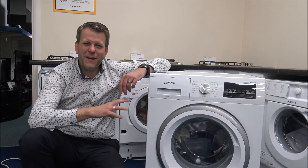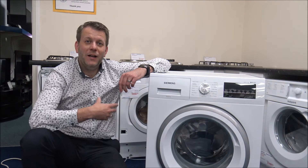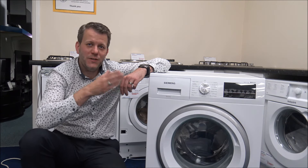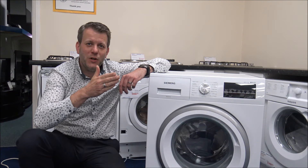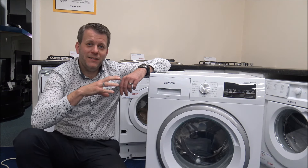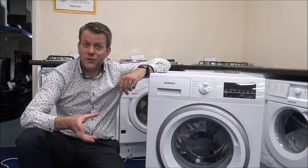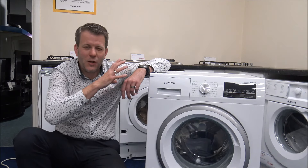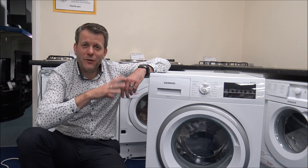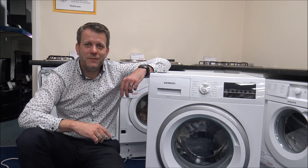I hope you enjoyed that quick video and found it a little bit useful. I hope you've learnt something about some of the programs and what they do. The whole idea is that if you can wash your fabrics and clothes on certain programs, the wash performance will be a lot better for washing certain items. Please subscribe to my YouTube channel and give us a quick thumbs up. I always ask for comments on the video, whether good or bad — if I've missed something, I'm sure there might be certain programs you want to know more about. If you have any questions on any of the programs on your Bosch or Siemens washer, pop it in the comments and I'll get back to you. Thanks for watching.